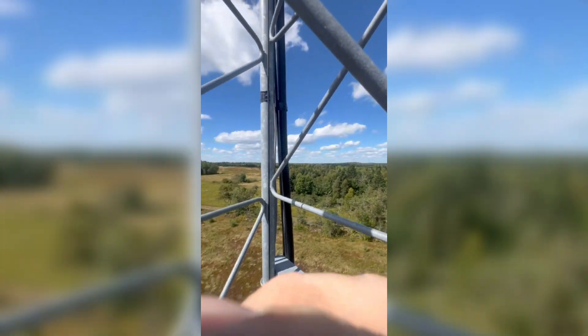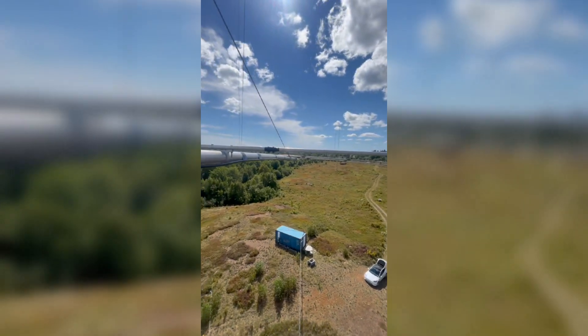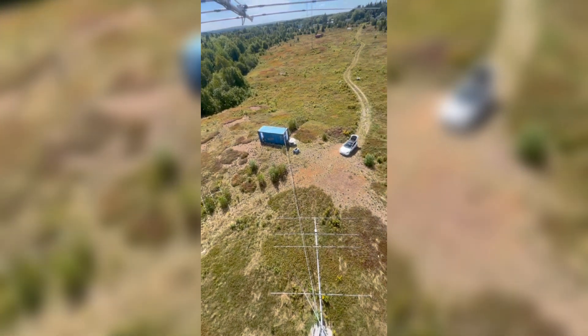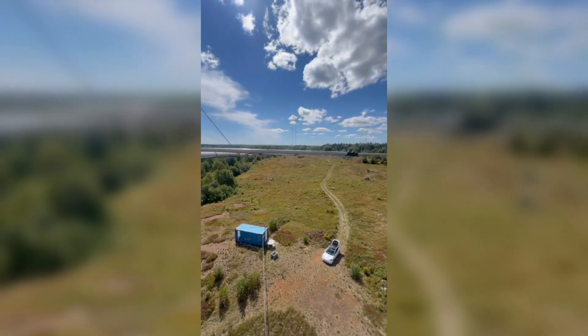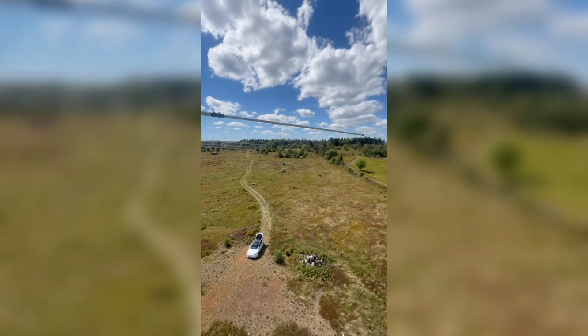I'm up here with the family. I wasn't expecting to make a climb here, but I did because I seen this was off. I have a climbing belt. Lori's down there in the car with the grandchildren. So this was a quick 10-minute fix. Thanks for watching the video. As always, Ray, W2RE.